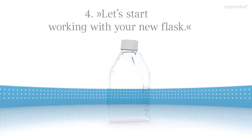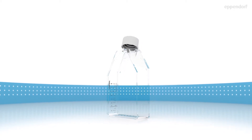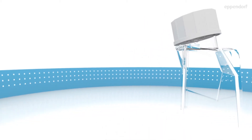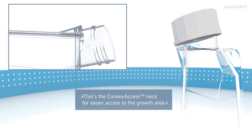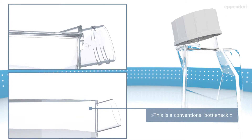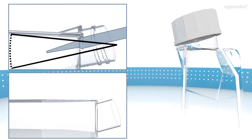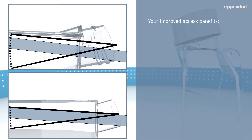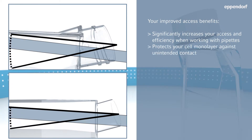Let's start working with your new flask — experience its new intelligent geometry. That's the convex access neck for easier access to the growth area. This is a conventional bottleneck for comparison. Your improved access significantly increases your access and efficiency when working with pipettes, protects your cell monolayer against unintended contact, and allows simplified and ergonomic handling.